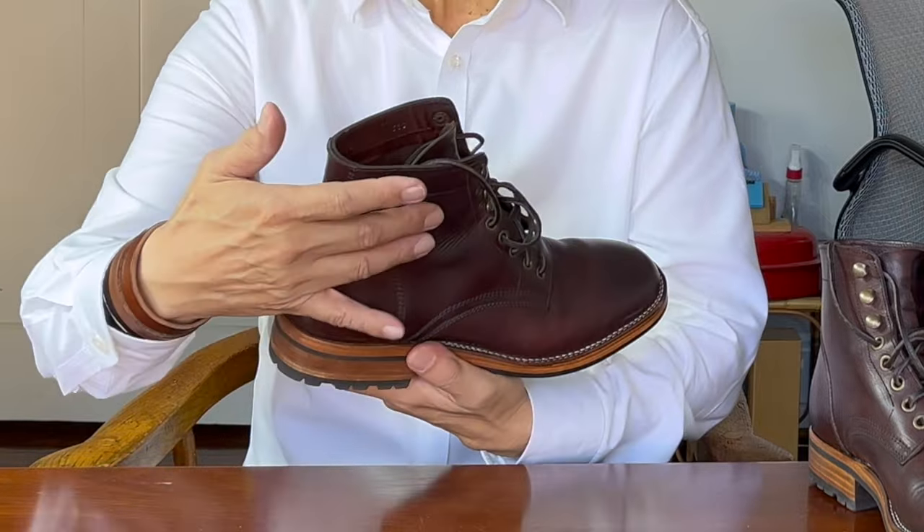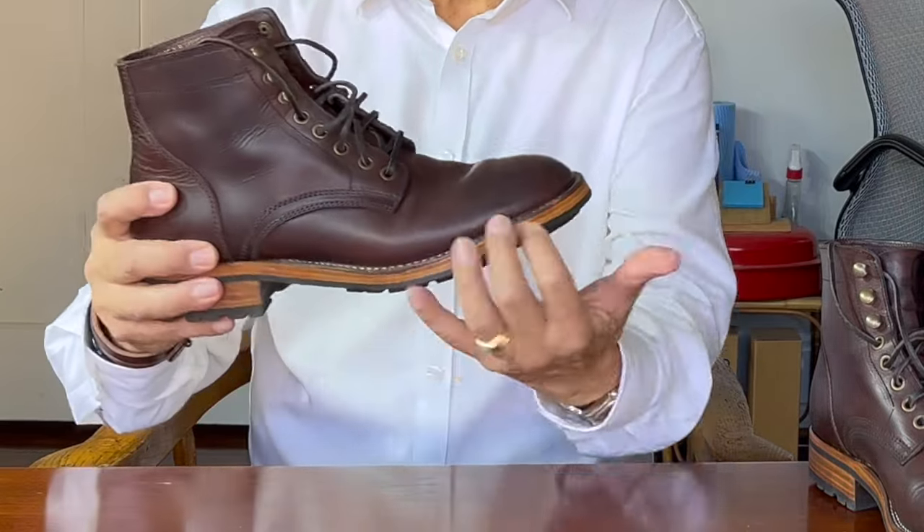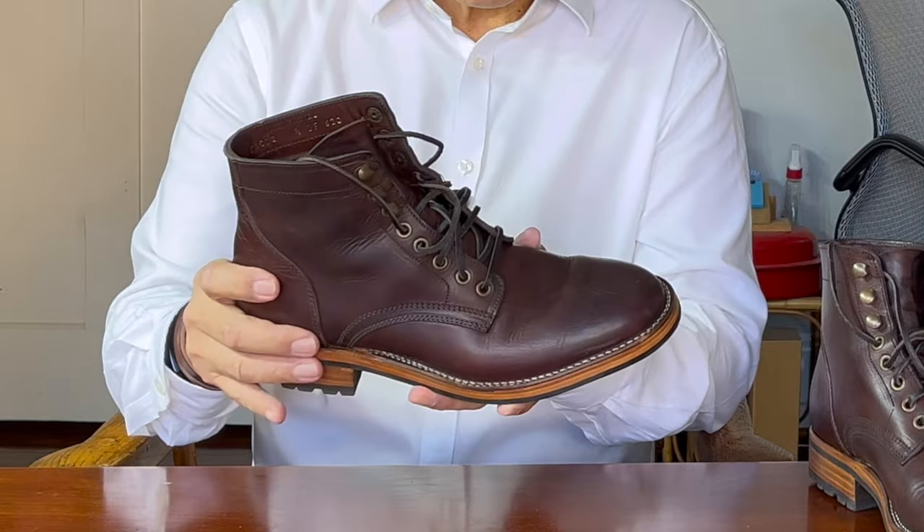I'm not actually sure that this will be called the Allen — Parkhurst's usual name for their plain toe service boot — because it is significantly different from the Allen boots that they produced in their upstate New York partner factory and later from their partner Spanish factory. It is still in that six-inch service boot pattern with a simple set of leather pieces forming the plain toe vamp, the two quarter pieces, and the one-piece backstay. It still has the Allen-like eyelet and speed hook combination and a flattish sole and a low heel base.